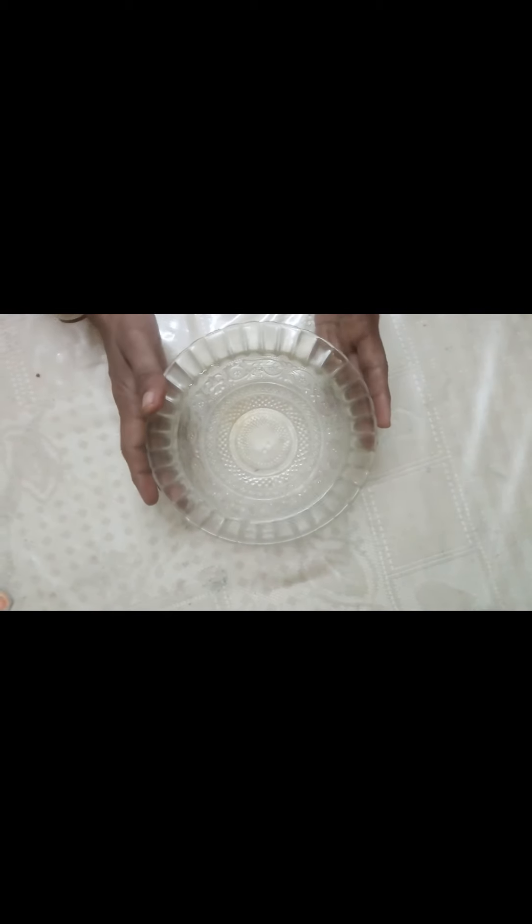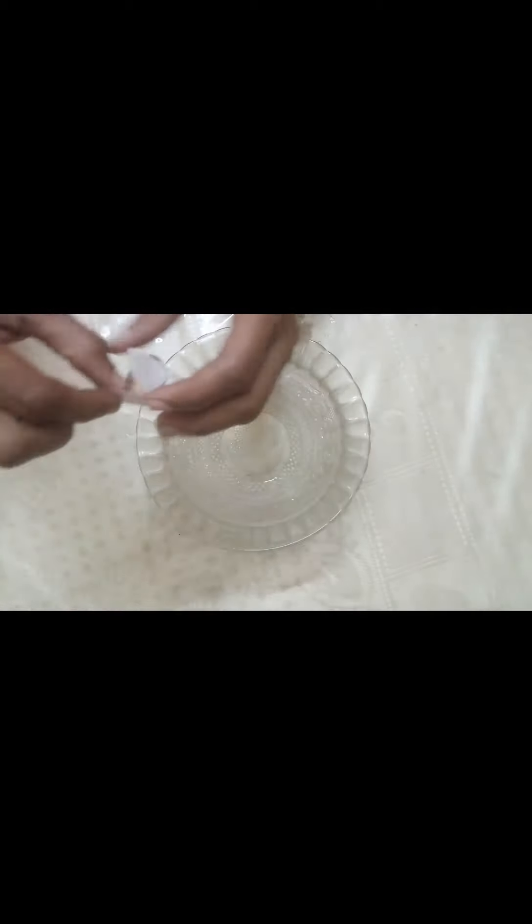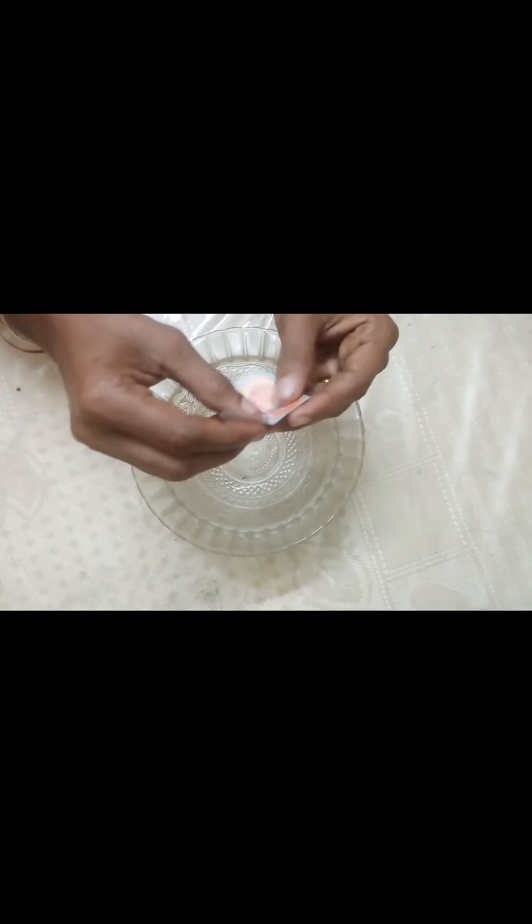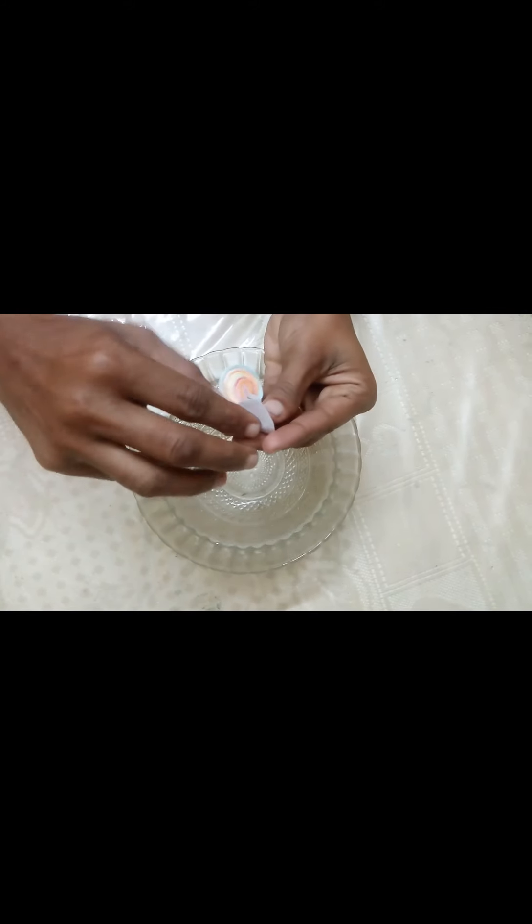This is a tree. I put a tree in a tree, and it will be made of this tree. This tree is made of paper.